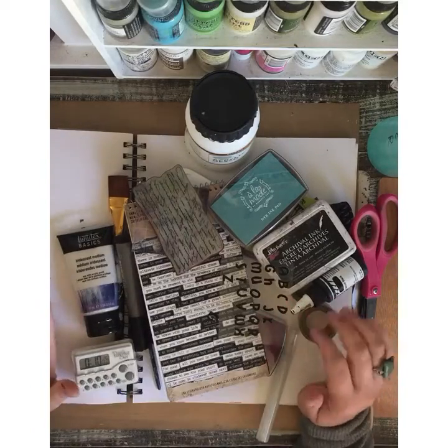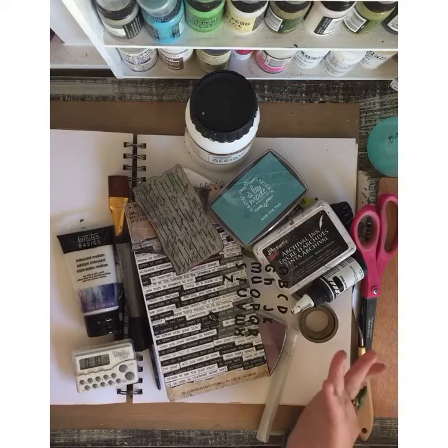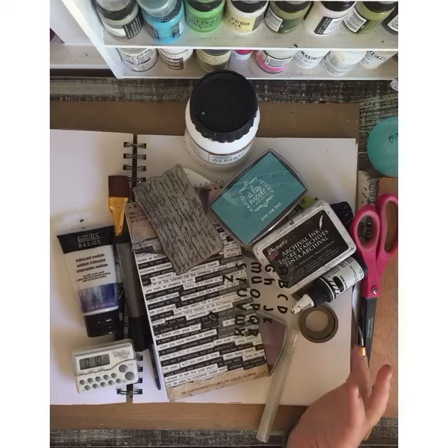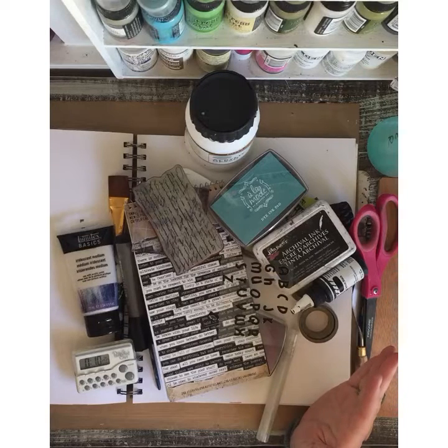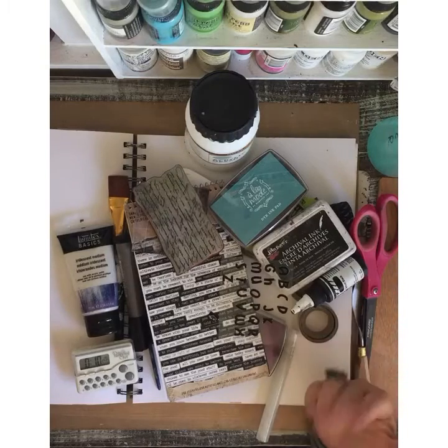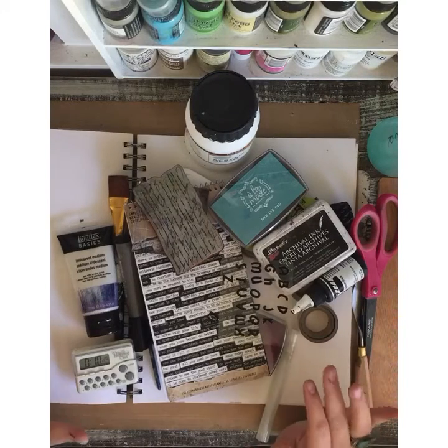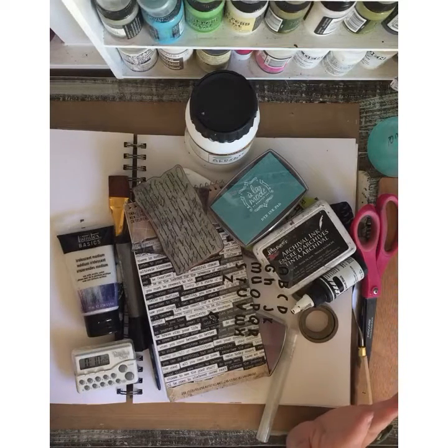Hi everybody, Kendia here with Simply Kendia today. I'm doing something a little bit different than I normally do. Marta on Marry Me Small Art has put a challenge out to do art in 10 minutes. I tried it already and I failed epically — it took me 40 minutes to do it. So I'm trying again and I wanted to share it with you guys, see if I can do something a little simpler to get it done in 10 minutes because I thought that's a fun challenge.